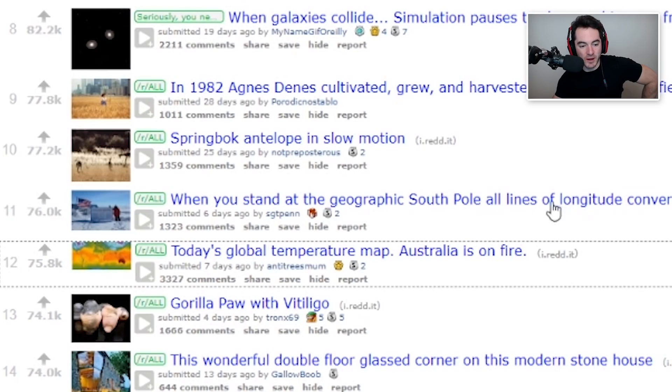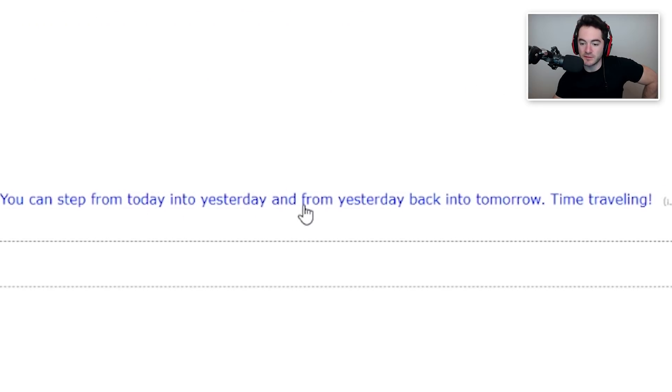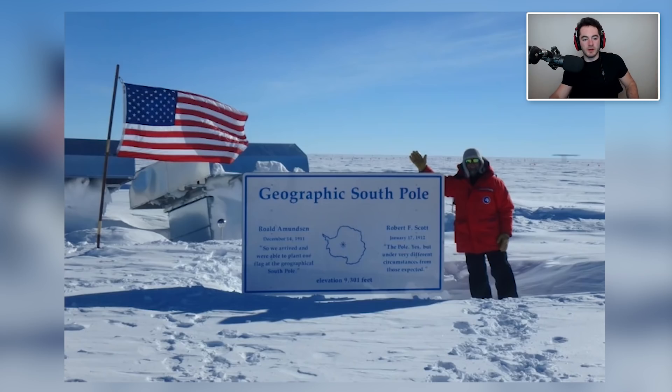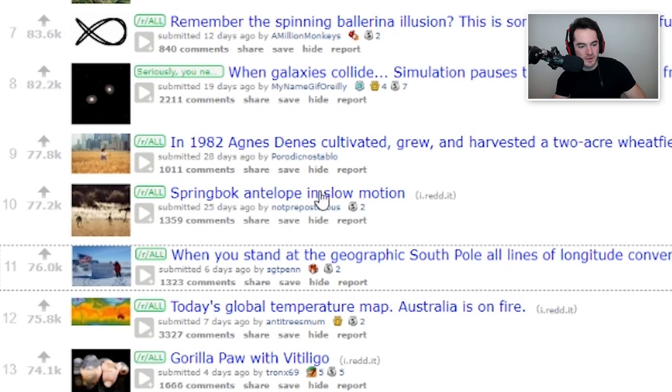When you stand at the geographic South Pole, all lines of longitude converge at that exact point, so you're literally standing in 24 time zones. You can step from today into yesterday or from yesterday back into tomorrow — time travel, dude! Like, what time does the South Pole go by? Do you just choose? There's no east, west, or south — every direction that you travel in is north until you start walking around in a circle. I need to stop the video so I can just think about all the implications of this. What time is it at the South Pole? Anytime you want it to be.